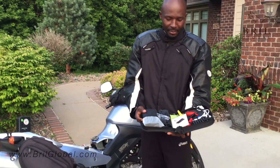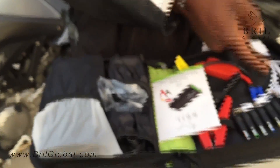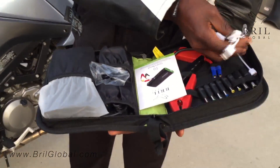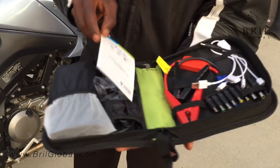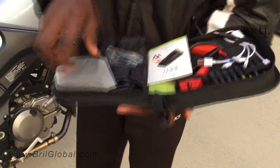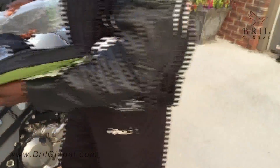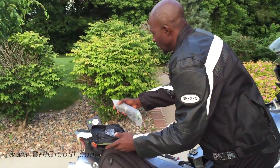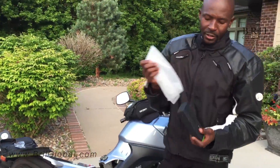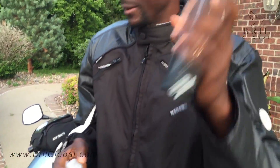This is the product and that's the packaging. It comes with all its accessories because this charges mobile phones, iPads, and laptops. These are the clamps here to connect it to the power source to jump start the vehicle — in this case the motorcycle. This is what the power source looks like: very small, very convenient, and portable.